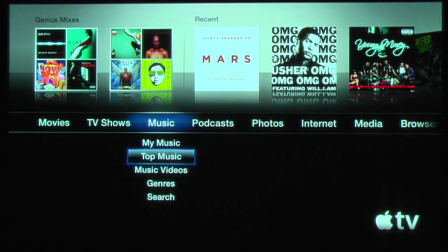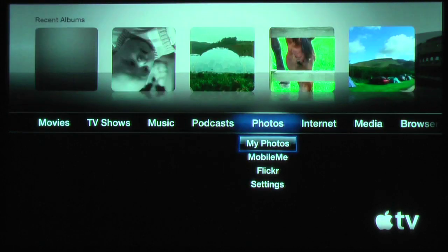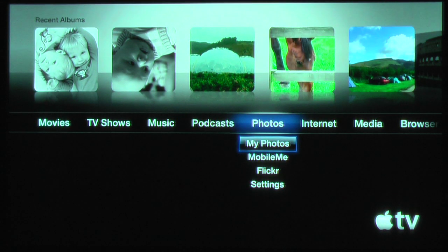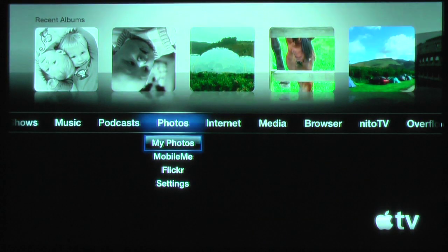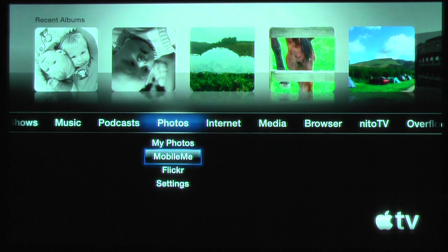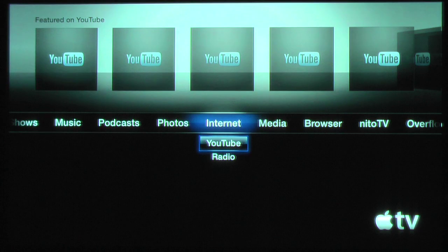Music — all of my music is on there and I use the iPhone app to control that. I've plugged it into my BMW Zeppelin via the optical out and I can remotely control all my music from the iPhone, which is really good. Podcasts — you can download all your podcasts. Photos — I've linked mine to Aperture so you can sync all your Aperture photos. You can also link it to MobileMe, your Flickr account, and there's YouTube and internet radio stations.